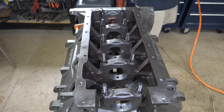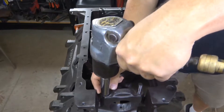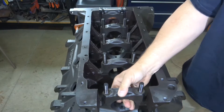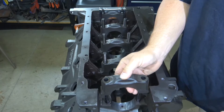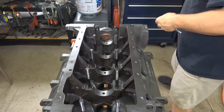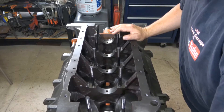The first step is to remove all of the main caps. Once they are removed, clean both the cap and the block.